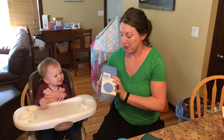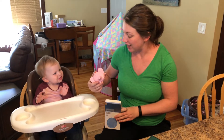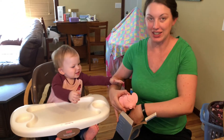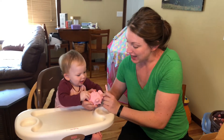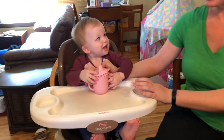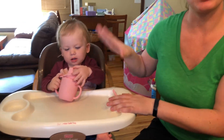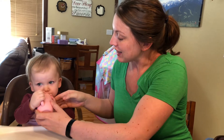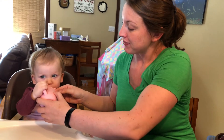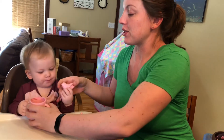We have a learner sippy cup here, so I'll take it out — it's very fun, brightly colored, and very cute. This one's an elephant. Before you use it the first time you just want to boil it, but these are dishwasher safe, microwave safe, everything like that. Let's put some liquid in here.